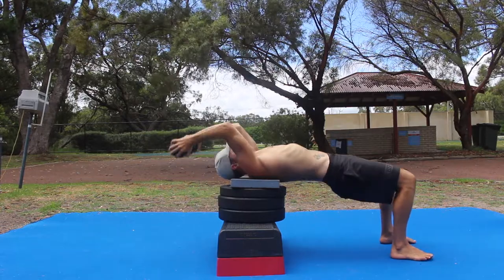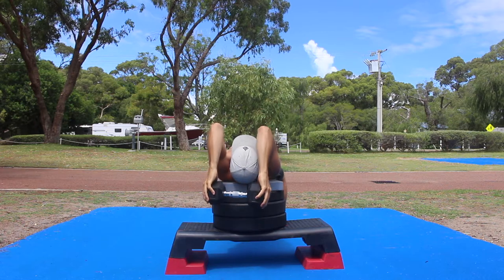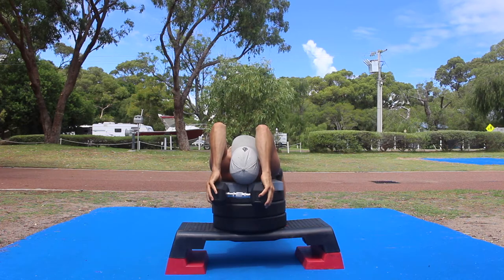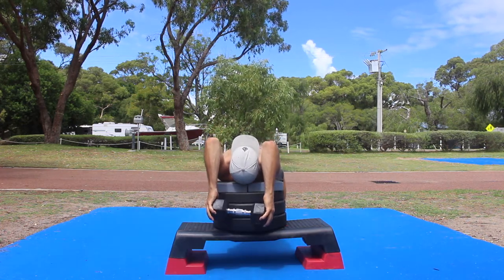As you lower the weight, imagine you're holding a small beach ball between your elbows. Squeeze the elbows in towards each other as if squeezing the imaginary beach ball. Do not allow the elbows to flare out to the sides.